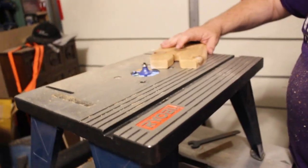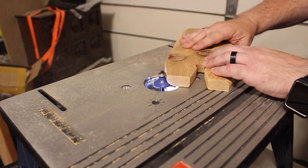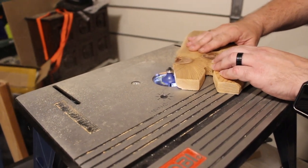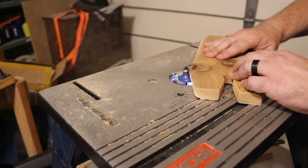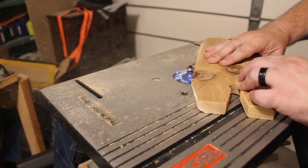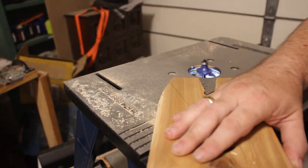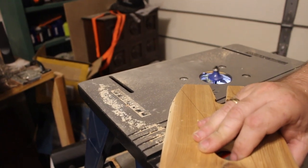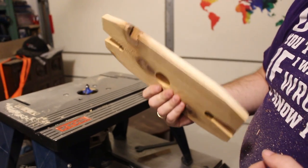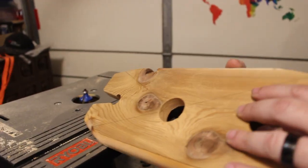Be careful with the knot. I did it on the wrong side, so I guess we'll do it on both sides now. I think we're going to do all the other sides the same — so flip them over.